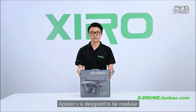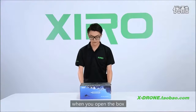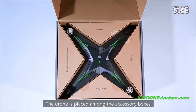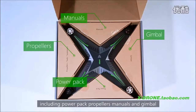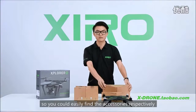Xplorer V version is designed to be modular. When you open the box, each part is placed in order. The drone is placed among the accessory boxes, including power pack, propellers, manuals, and gimbal. The content inside is labeled on the box, so you could easily find each accessory respectively.